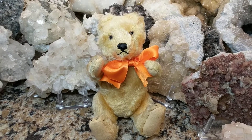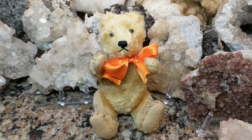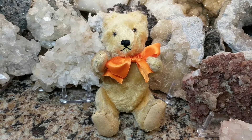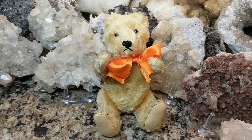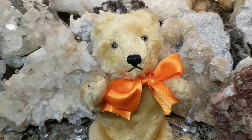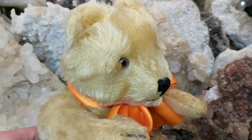He does have a squeaker or growler in his stomach. It's not a tip-style one — a tip-style one is when you tilt the bear back and forth and it makes a growling sound. Instead, it's a spring-type, a little spring tummy-inserted one that you squeeze and it makes a growling sound. Unfortunately this one doesn't have it working anymore.